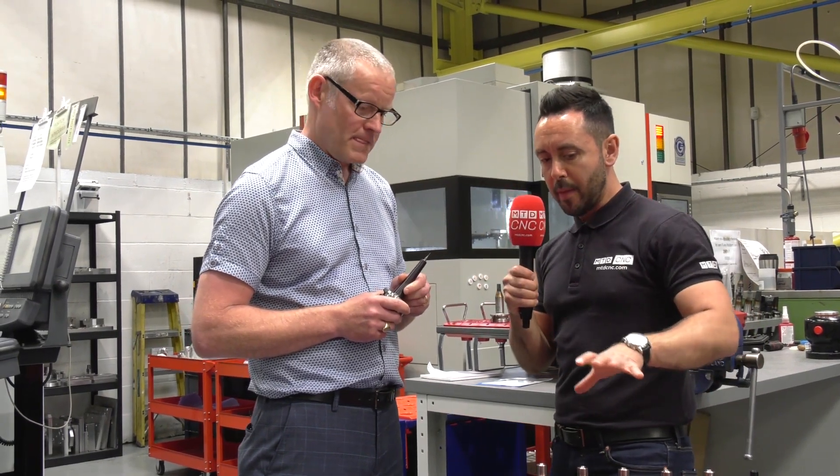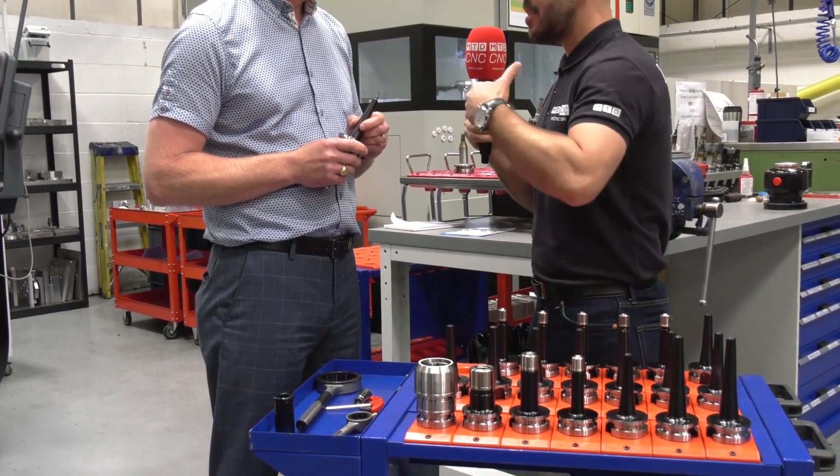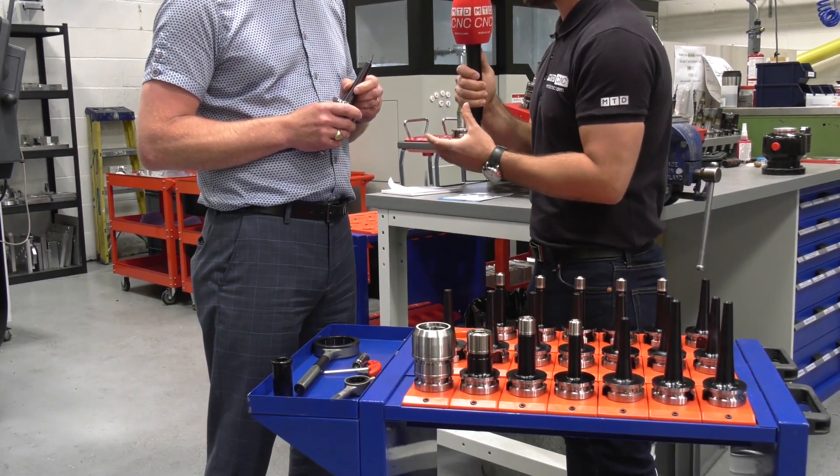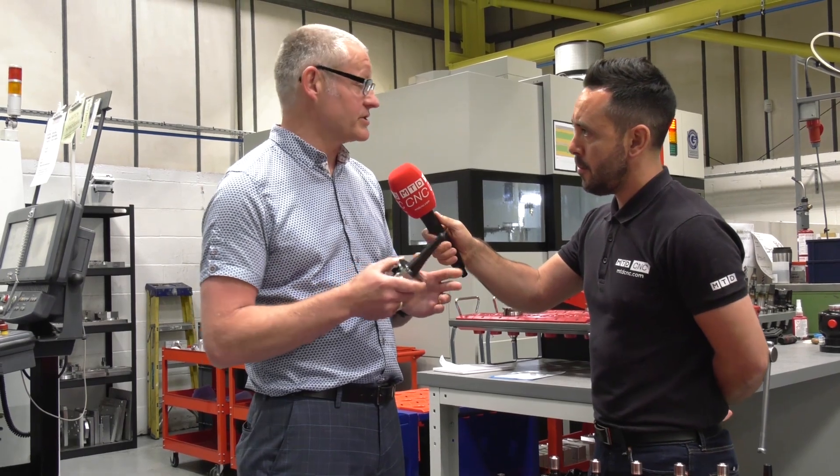And what about the range of tooling that Hi4 and Acro supply? Do they meet the demands for all the different types of applications and products that you're manufacturing here? Yes, the thing is you can get these in different lengths and sizes, so they're just as good as shrink fit.